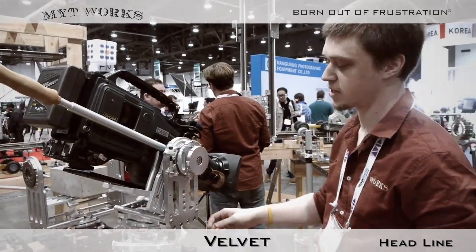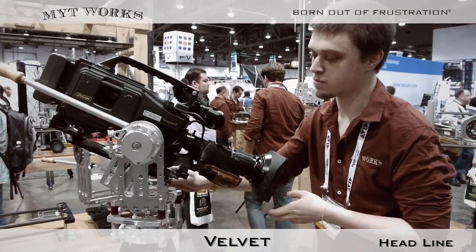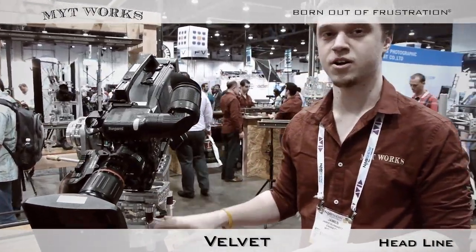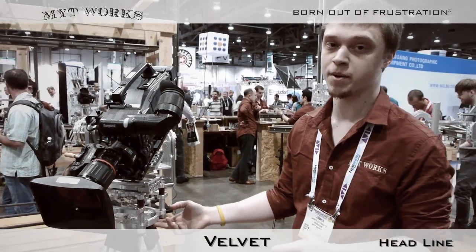Another aspect of our design is the mount which we sell. This mount comes with the ability to mount 150 millimeter, 100 millimeter, and 75 millimeter half ball adapters, as well as the ability to mount directly to a Mitchell tripod.